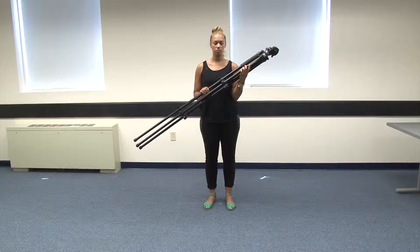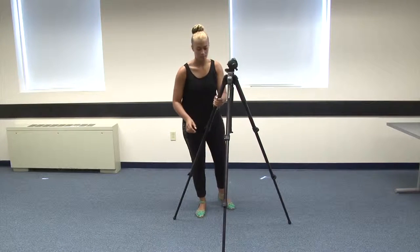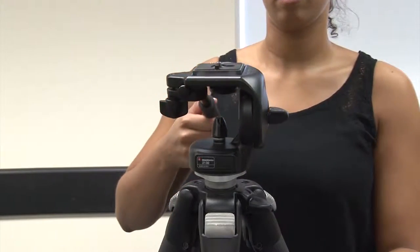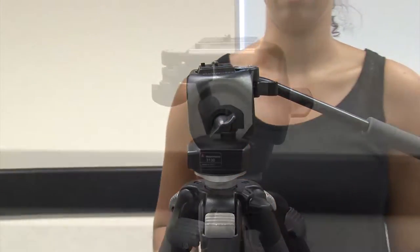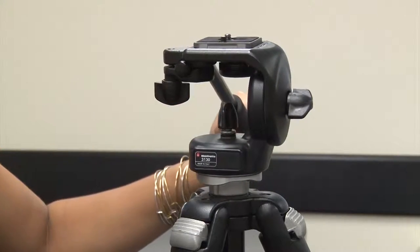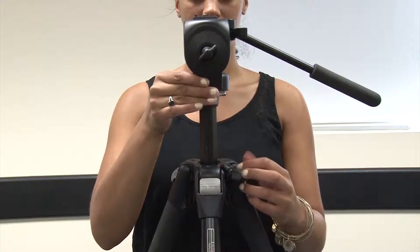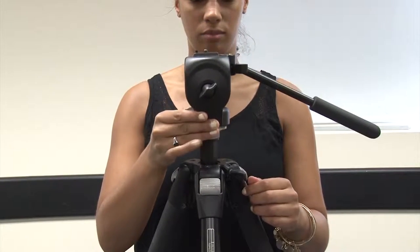Now release the upper leg latches to extend the upper portion of the tripod legs and close to secure. By pulling each leg out to its full extension, the top of the tripod should be level. Sometimes the floor is uneven and you may have to adjust one or more leg extensions. Loosen the knob on the side of the tripod to adjust the tilt of the tripod head. Loosen the inside knob to adjust the ability to pan left and right, or tighten all the way for a static shot. Loosen the knob between the top of the legs to extend the neck of the tripod. This extension is useful when you need to shoot over people's heads, but does limit the stability of the camera, so only use when necessary.